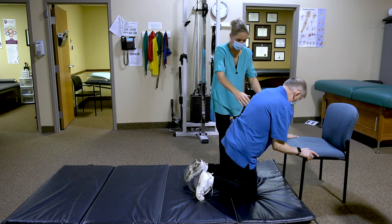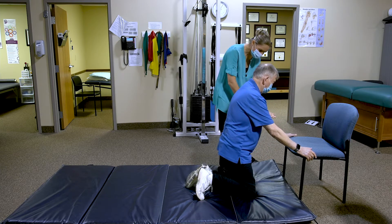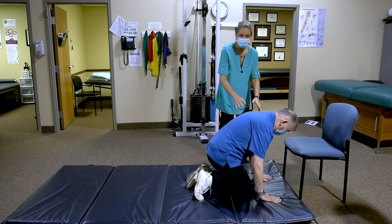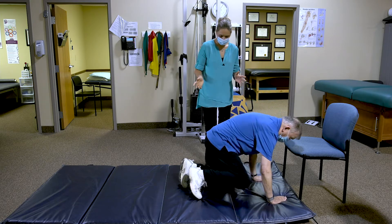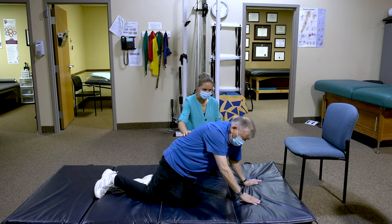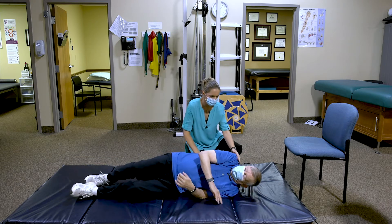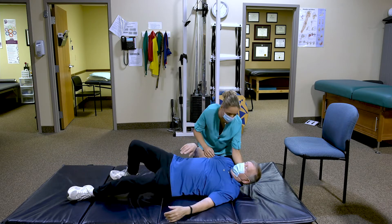So it's nice and controlled. Then you go on to all fours, and then whatever position — whether it's sitting or laying down — you can just maneuver to the position you want to be. He's going to come down because he wants to lay down.